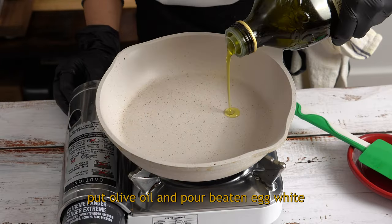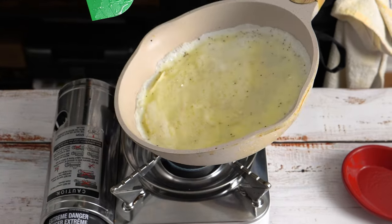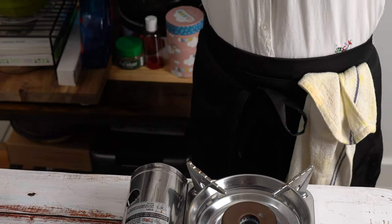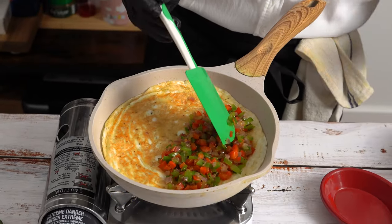In the same pan, put olive oil and pour beaten egg whites. Once the egg almost sets, flip it and add sautéed vegetable, cheese and hot sauce, and cover it.